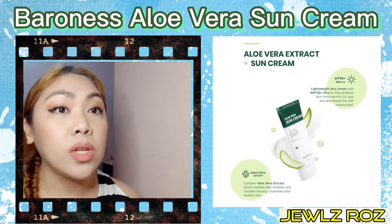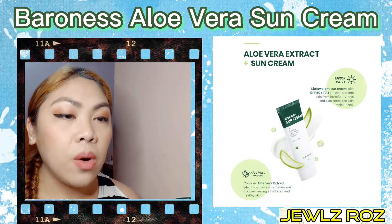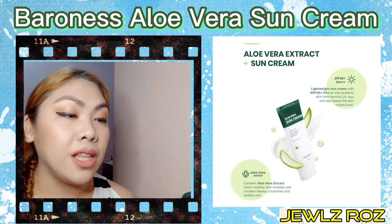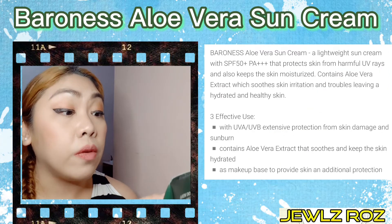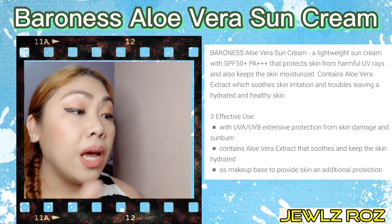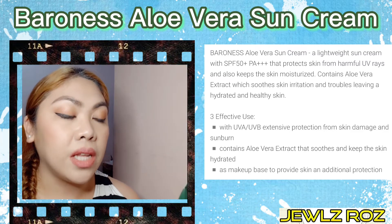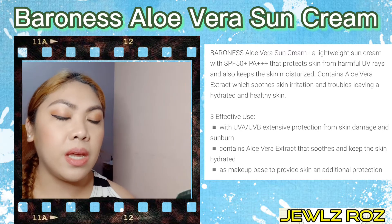Kanina pinakita ko na sa inyo yung unboxing and also how to use the product. So now, basahin muna natin yung nakalagay dito na information. A lightweight sun cream with SPF 50 that protects skin from harmful UV rays and also keeps the skin moisturized. Contains aloe vera extract which suits skin irritation and troubles, leaving a hydrated and healthy skin.